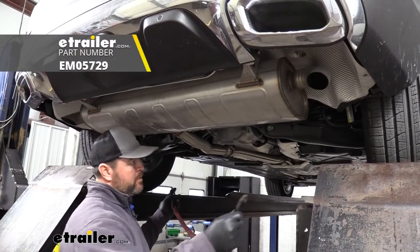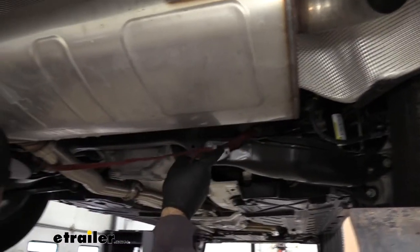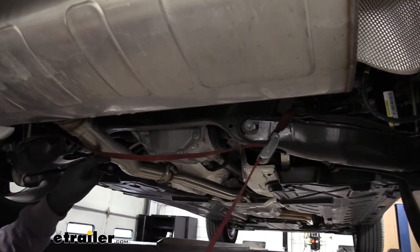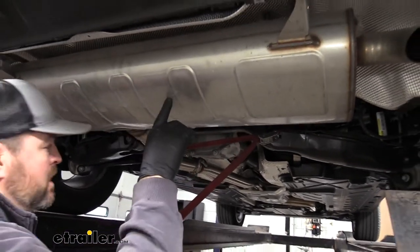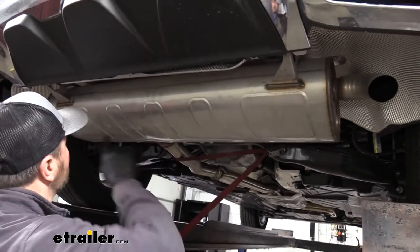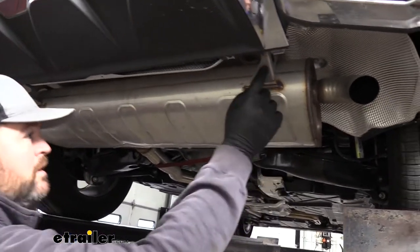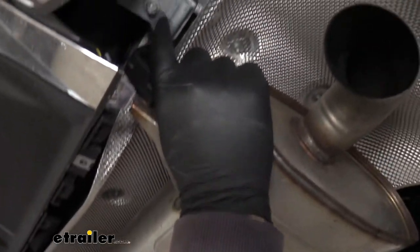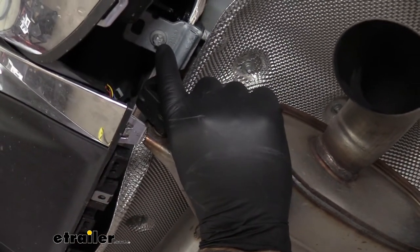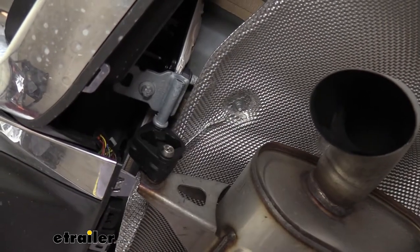Next we're going to take a strap — you can hang it from anywhere, I like to go from the springs, easy and accessible. We're going to go underneath our exhaust pipe, kind of cinch it up, and then we're going to remove our exhaust hangers. We're going to have one here, one here, and one right here in the center. These two back here we can use a 10mm socket or a star socket to remove this bolt on each side, and then the back one will have to have the rubber hanger removed.